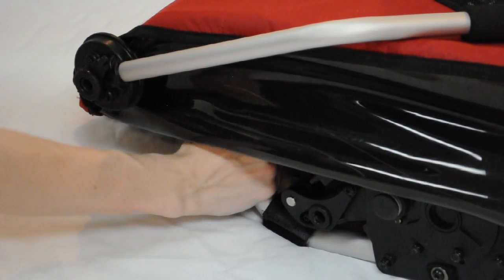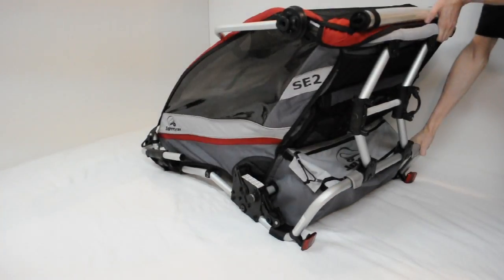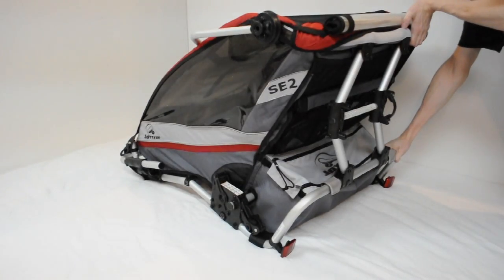To extend the carrier, hold the lower frame with your right hand while lifting the upper frame with your left hand. Make sure that the top frame is as high as you can easily lift it.